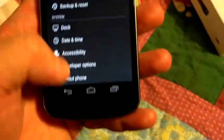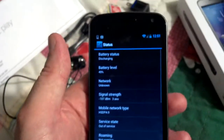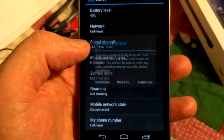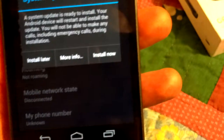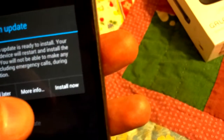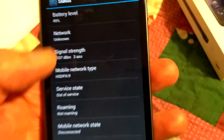We're gonna go to About Phone, then Status. I'll scroll up just a bit and look down there — I have no phone number. Here's the system update; mine says install later. It's interrupting my video, but anyway, I'm gonna show you that I can get out on the internet with no SIM card.